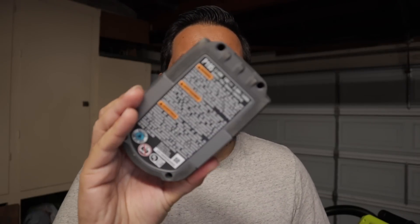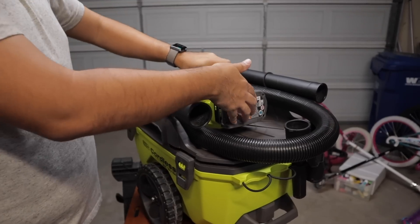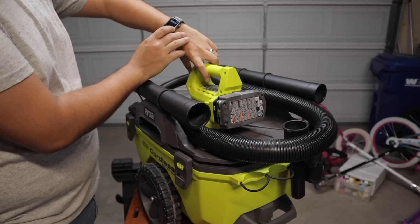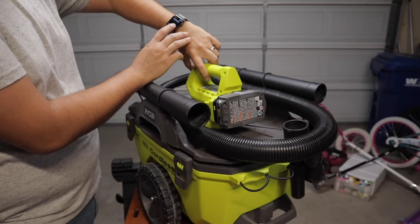We're back in the garage with better lighting. We're going to do a simple static run test with the shop vac and the P195 3 amp hour battery. This is the compact one — we tested the P191, the full-size 3 amp hour, and now we're doing this one. Battery's in. We're going to fire up the shop vac, start the timer in 3, 2, 1.